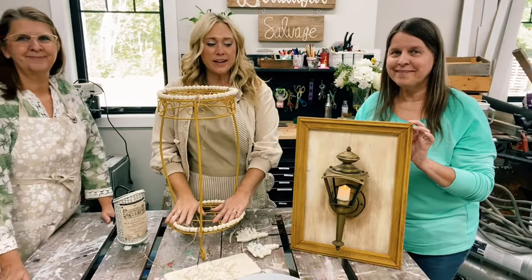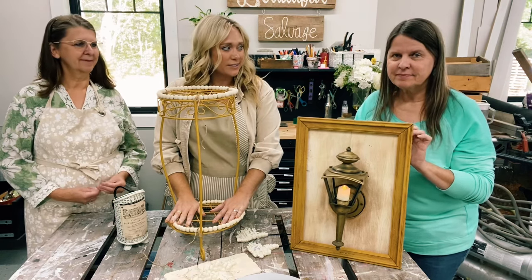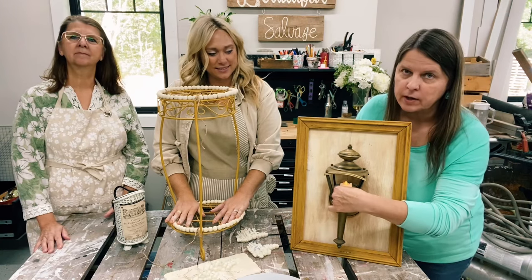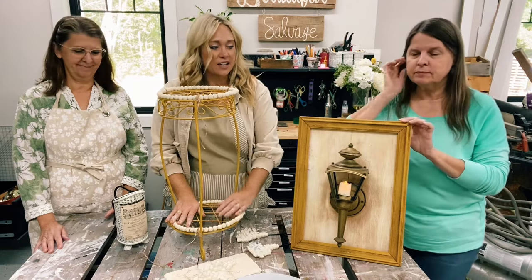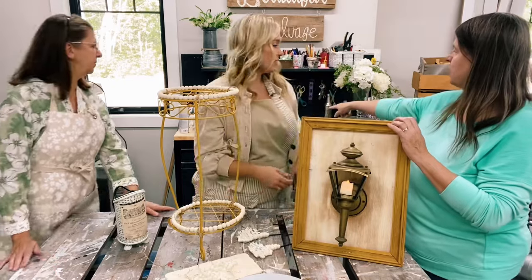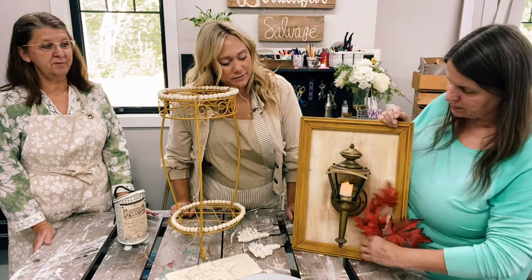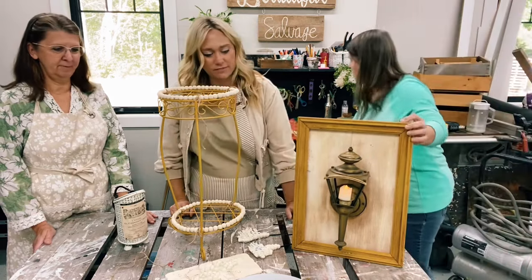We are just about finished with our projects, just a little bit of touch-up to do. Angie, do you want to show what you did? We did the light-up lantern and put a little candle in there. We left the glass out because we want to be able to turn it on and off, but I think it turned out really cute. You can imagine a wreath hanging from that — maybe some of those flowers or those leaves. I thought this was kind of pretty, just to add a little bit of pop. A Christmas wreath would be really great. Beautiful!